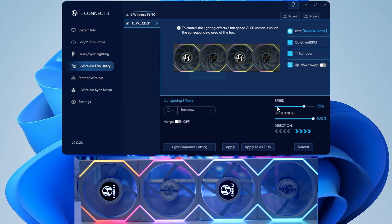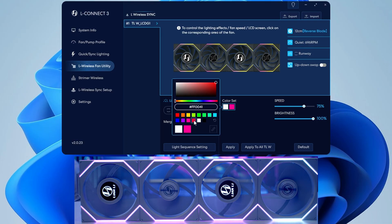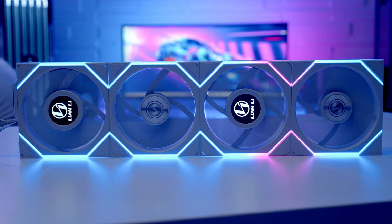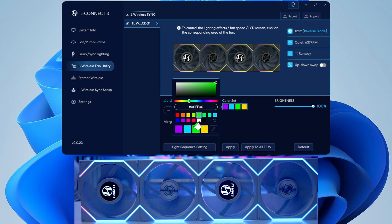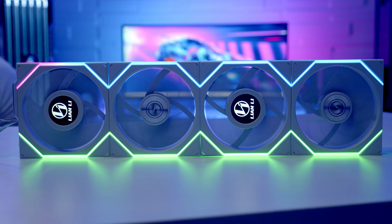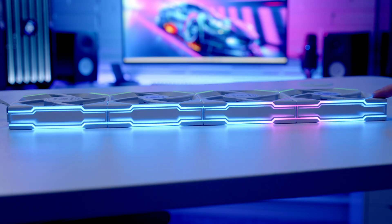Next, let's look at the RGB lighting effects. Currently set to rainbow, you have the option of controlling all the lighting together or splitting the upper and lower lighting. Let's try the runway effect and click apply — that looks quite good. We can change the colors, so let's paint red in the top section and blue and click apply. You can also set fans separately — let's pick the bottom group, set it to a static green, paint it in and click apply to all, giving static green on the bottom and the runway effect on top.